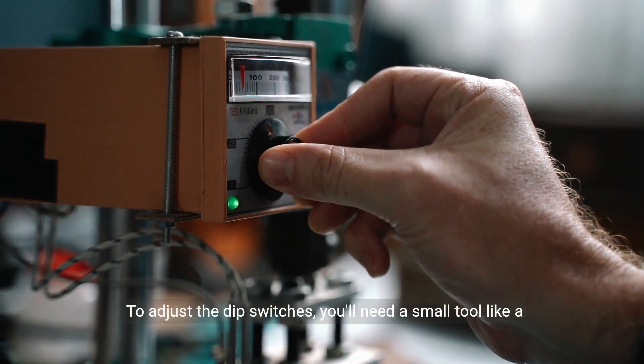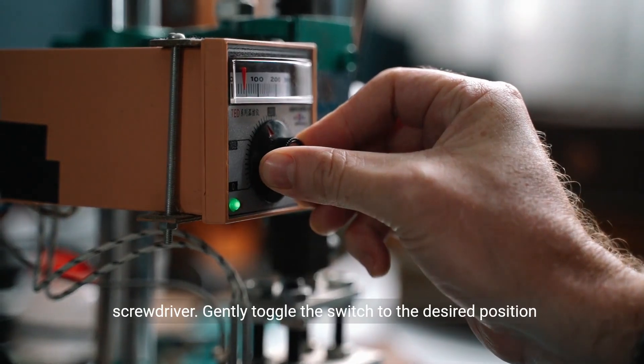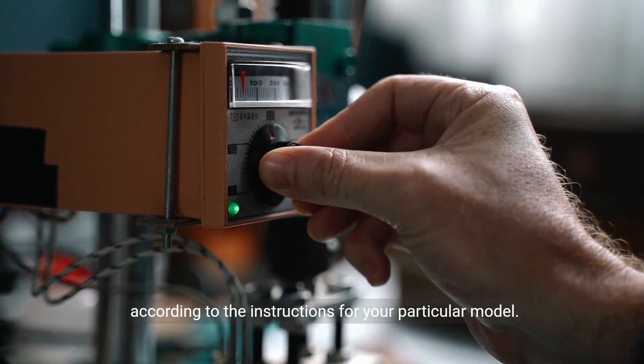To adjust the dip switches, you'll need a small tool like a screwdriver. Gently toggle the switch to the desired position according to the instructions for your particular model.